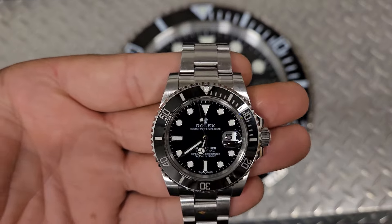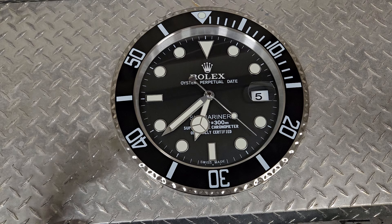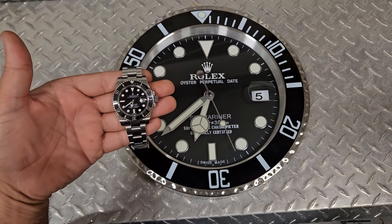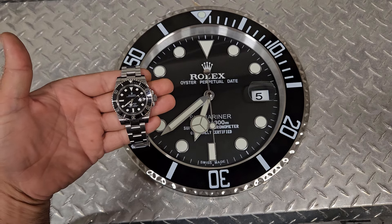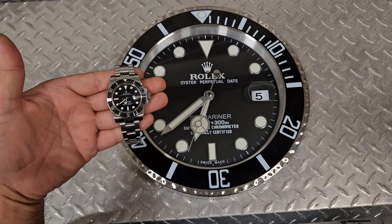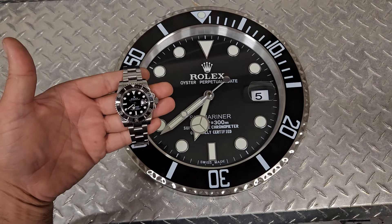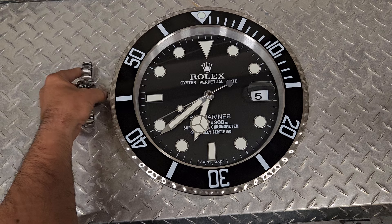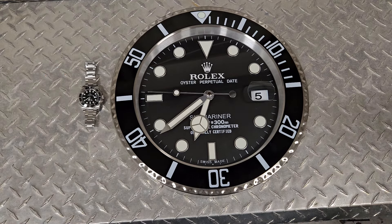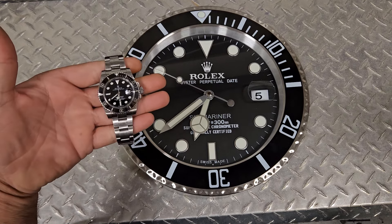Here's a real close-up of the Rolex Submariner watch, and there is the clock. It's pretty close folks — a pretty neat little item to have. Every single person that walks into my office says, 'Oh neat, where'd you get that clock?' And I tell them it was an online thing and it was a gift. If anybody has questions about it, I have a video going in depth about this clock and also videos on the Rolex Submariner watch.